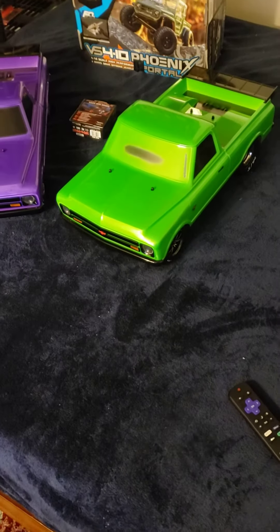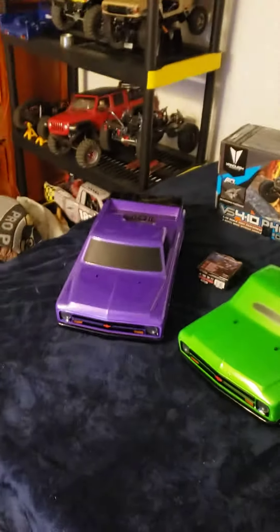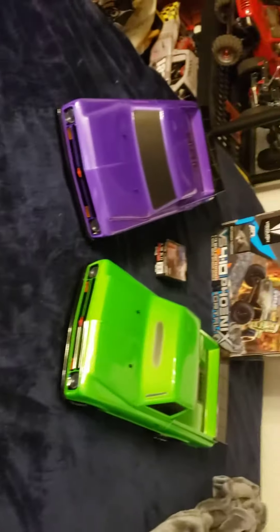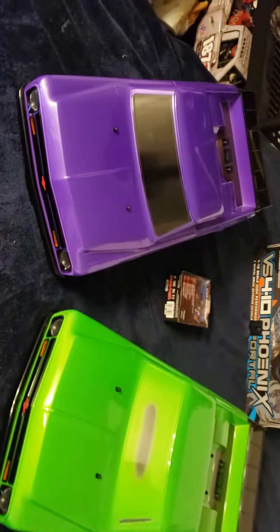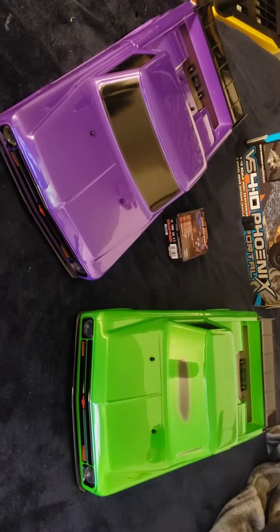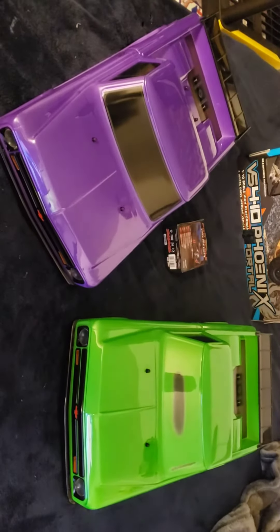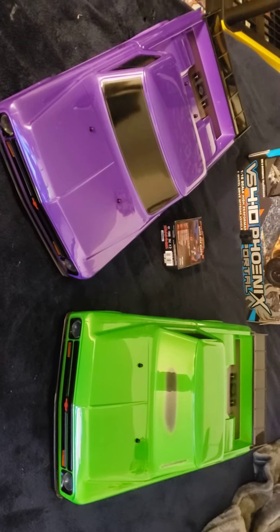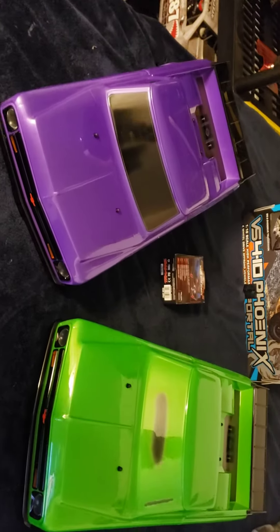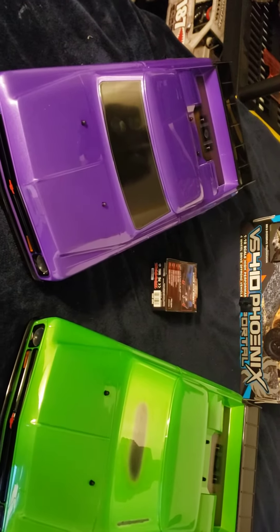What's good y'all? I see Grunt here. Went to the hobby shop today and came home with this right here. Traxxas is offering buy one get one on the drag slashes, so I went and bought two of them today.